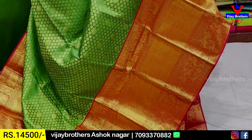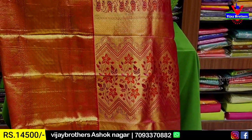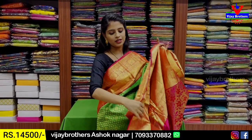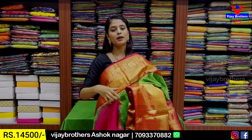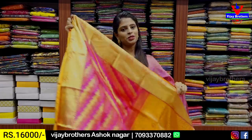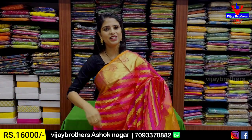Body pattern: green with golden zari — neat florals and leaf style motifs. Pallu: contrast pallu, 1-meter pallu, complete golden zari, blouse with contrast. Price: 15,500 rupees. If you like the colors, take an immediate screenshot.